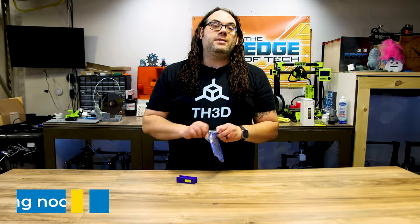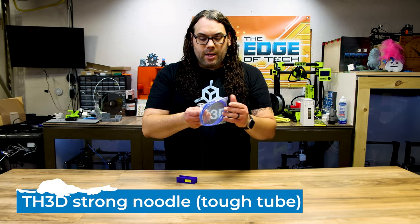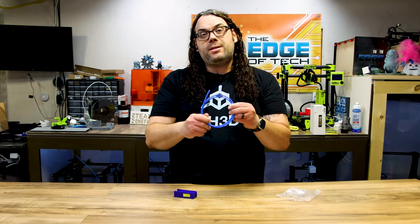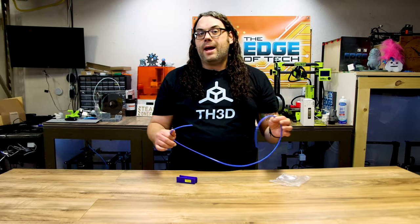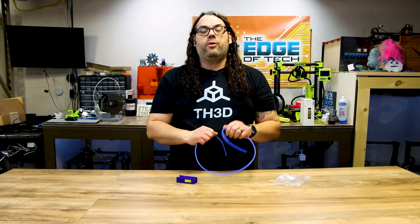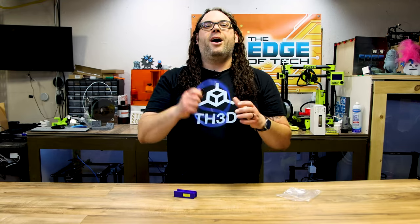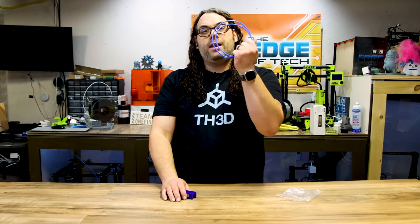The last thing on my list is the TH3D Tough Tube. You may have heard of Capricorn tubing — it's similar to that but not the same. It is the PTFE tubing or Bowden tube that TH3D sells, and it's blue. It is very consistent diameter and very good quality. I highly suggest upgrading the Bowden tube on your 3D printer with the TH3D Tough Tube. The price is phenomenal, you get a good amount of it, and don't forget to order your cutter so all your cuts are perfectly straight.